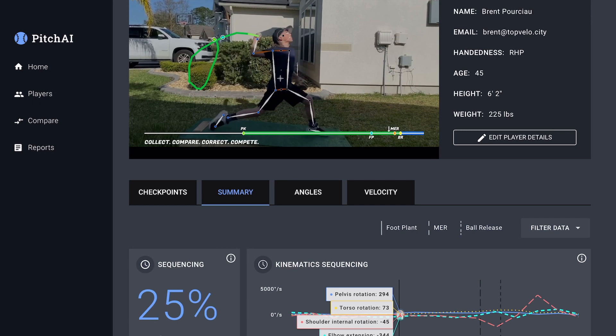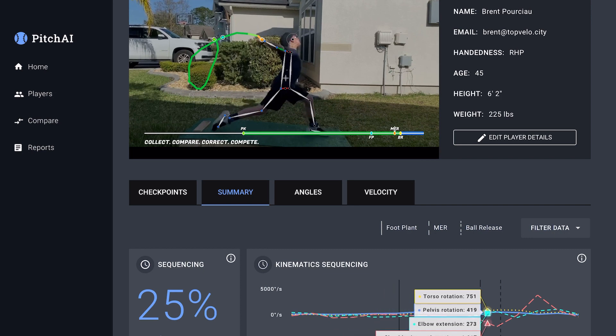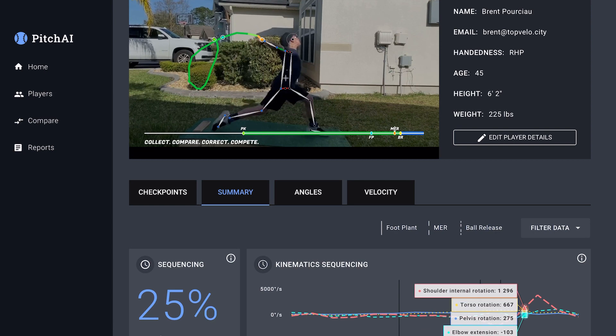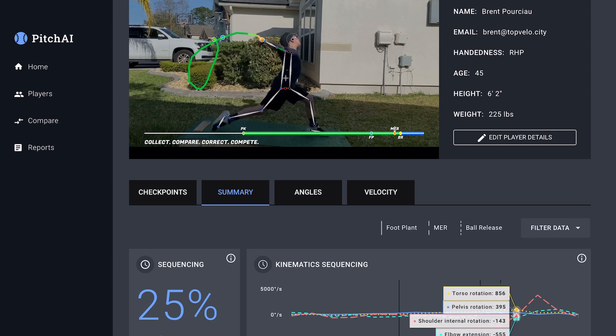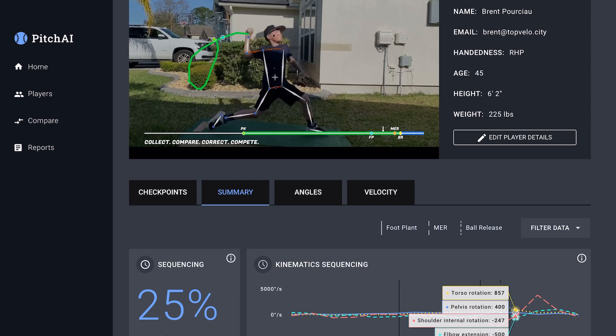So you can see as you keep going forward, your pelvis keeps peaking — your pelvis peaks about right here, and then your trunk starts peaking. Right after ball release, your trunk is peaking way out here. I like where the hip is peaking back here and the trunk is peaking there.